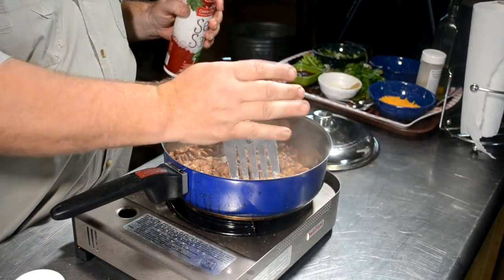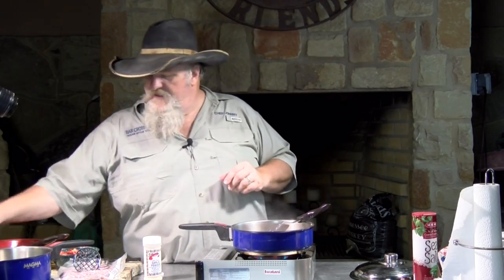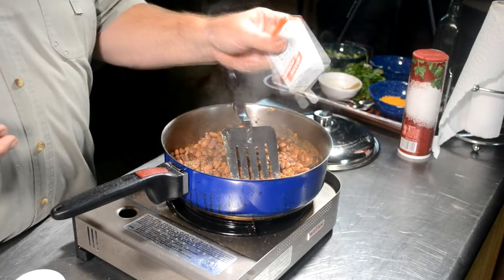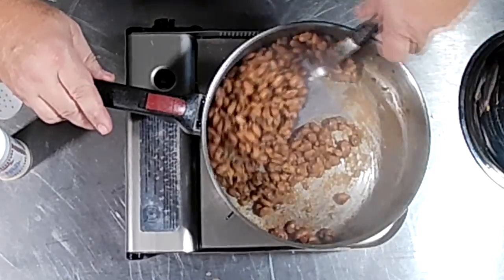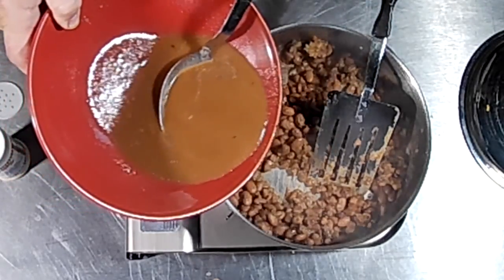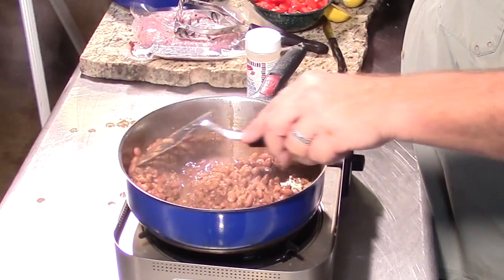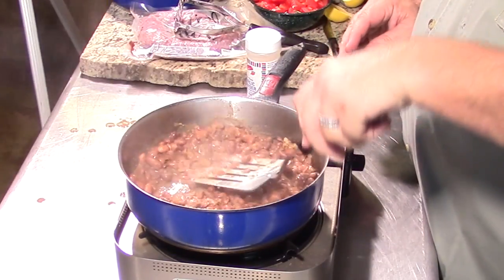Salt. Now remember, these beans are already cooked. If they get a little bit dry, we still have the bean juice — we haven't thrown it out — so we can add some bean juice back in. I'm going to add just a little bit of black pepper, a couple of shakes. That should be plenty of pepper. I'm going to add a little bit of juice back into these. Don't want them totally dry.